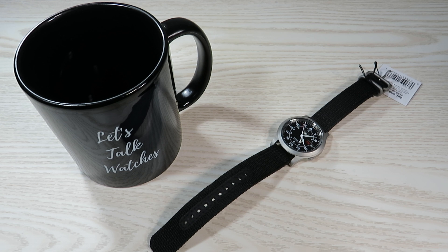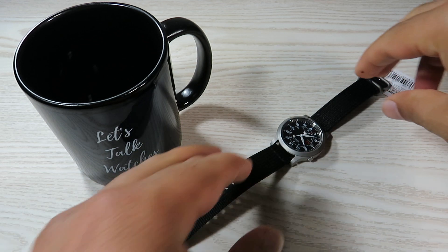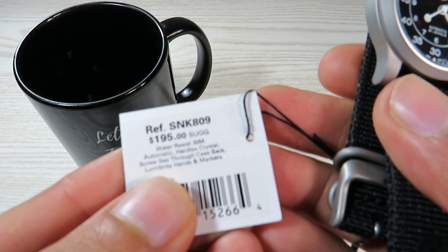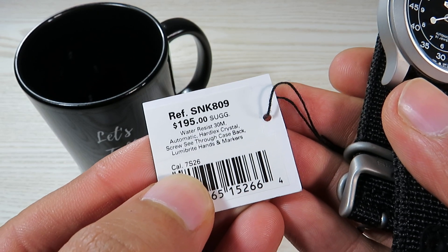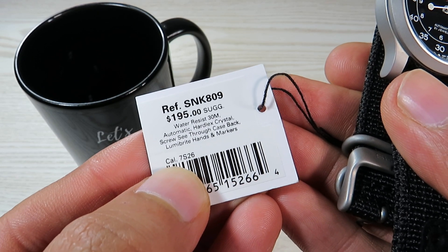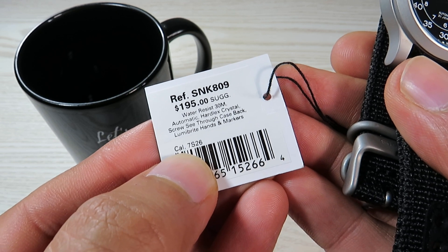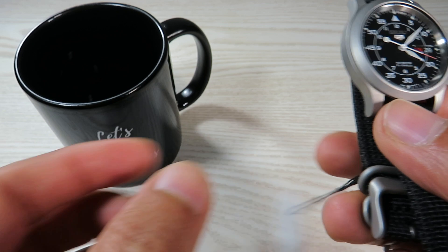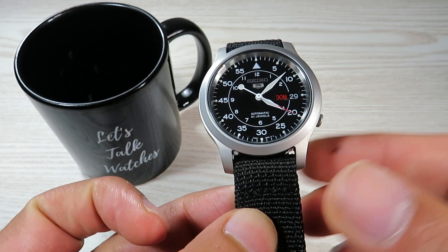If you are watching my videos unsubscribed, please take this opportunity and subscribe to my channel. Now let's get straight into the review and have a closer look at this very nice-looking field watch from Seiko. I paid 99 Australian dollars for this watch on Amazon Australia, and it offers exceptional value for that amount of money.